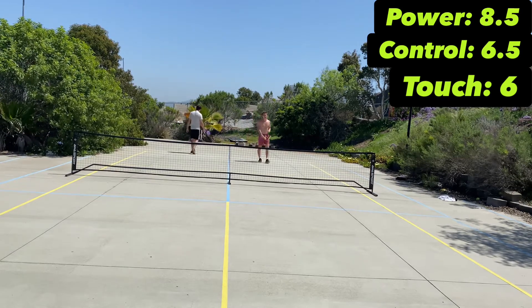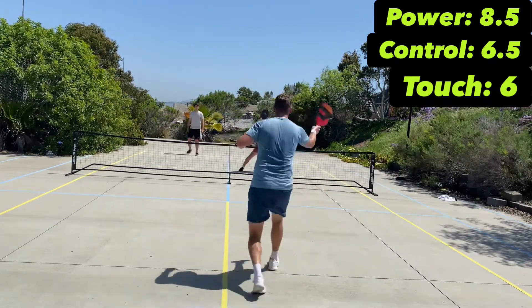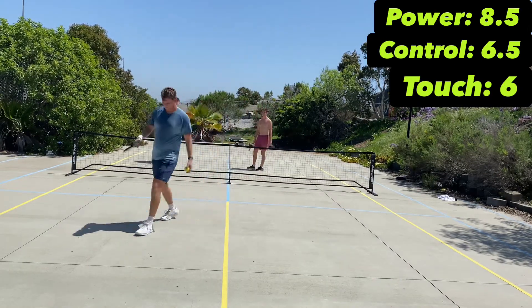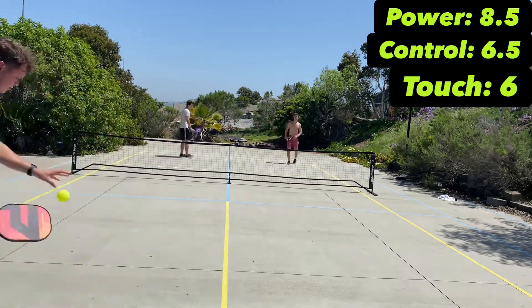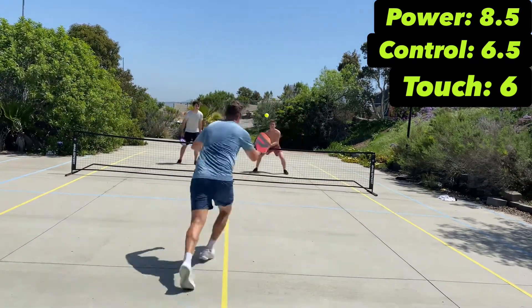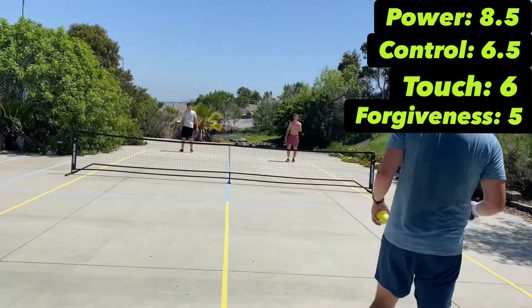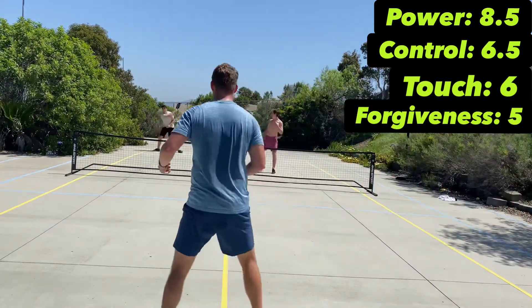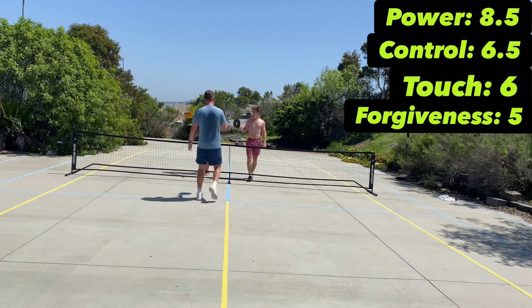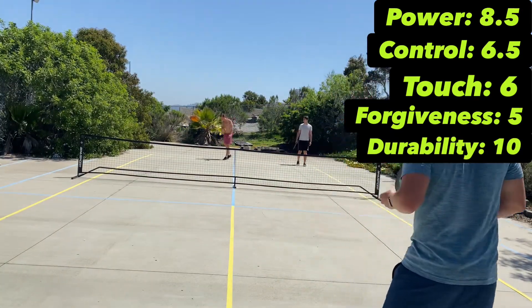For touch I'm giving it a 6. It's got good feel and good reaction off the paddle, but it's not a soft feel — it's a little harder, more of a power paddle. Touch is good but by no means great. For forgiveness I'm giving it a 5 — it's not crazy forgiving but it's not hard to hit either. For durability, I'm giving it a 10 — no problems whatsoever.